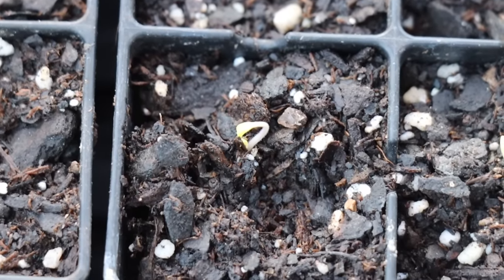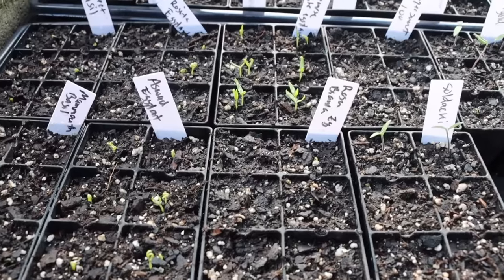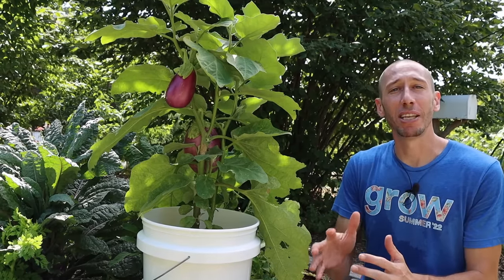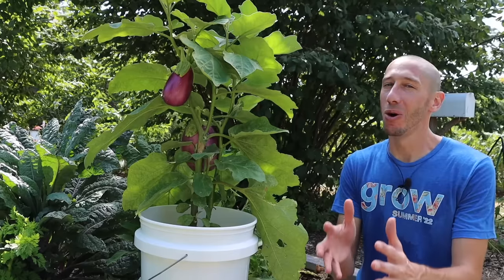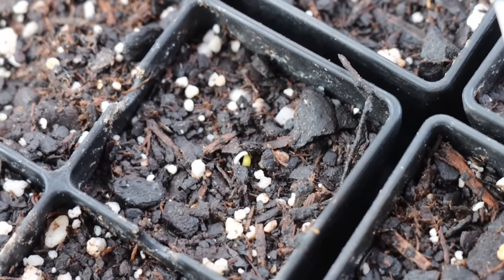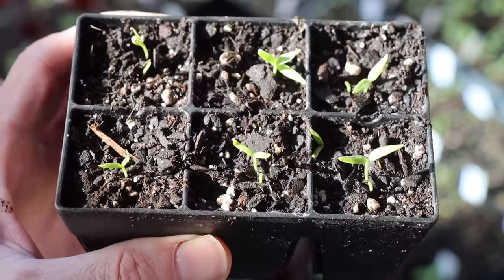Once I see the eggplant seedlings start to push out of the soil, I move the tray to a full-sun location. I prefer to bring the trays into the greenhouse just before the seeds pop out, because if they sprout in a dark, warm location the seedlings will get tall and leggy — that's not what we want. After all my seedlings sprout, I thin them out so there's only one seedling per cell.